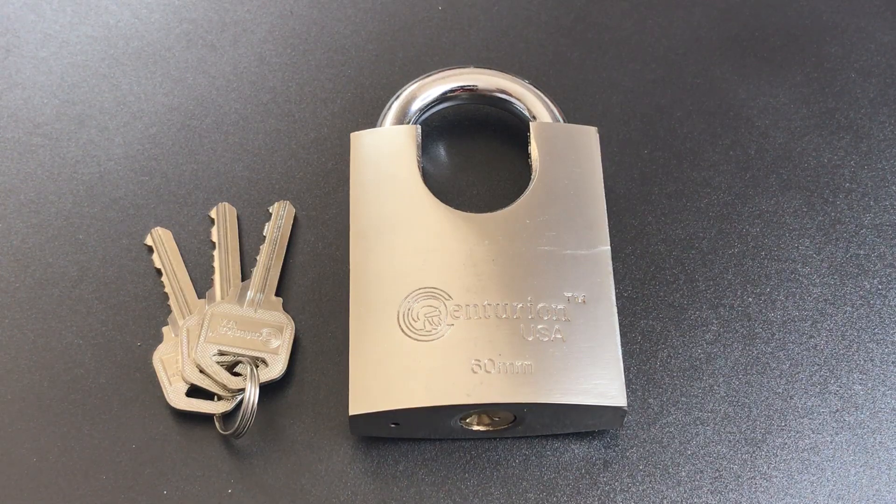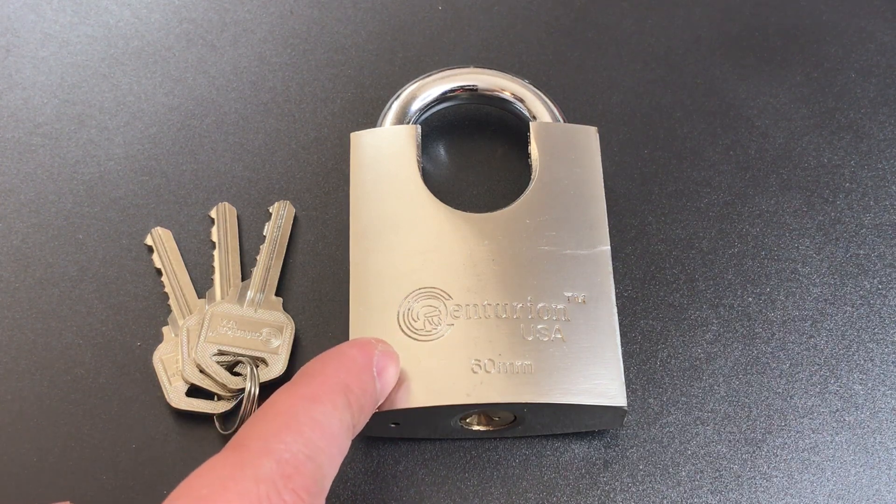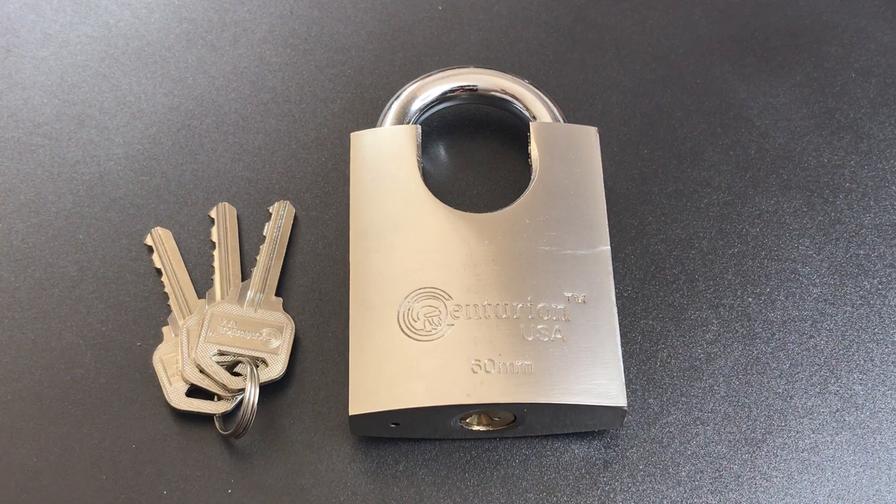This is the Lockpicking Lawyer, and what I have for you today is a Centurion USA 60mm Iron Body Padlock, model SIPL-060. I picked this up off Amazon a while ago when it was the number one search result for the term 'high-security padlock.'